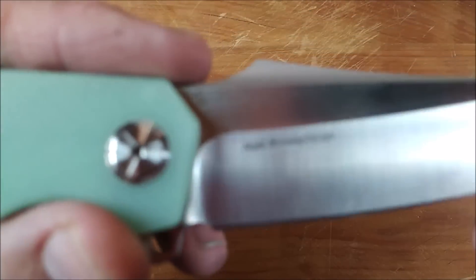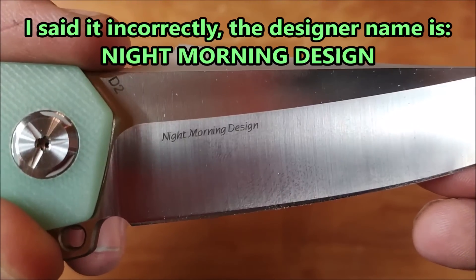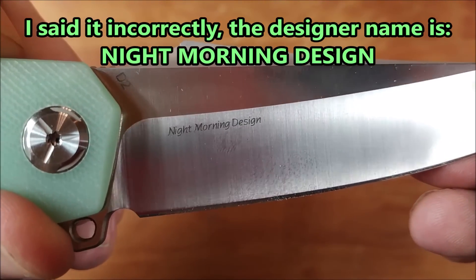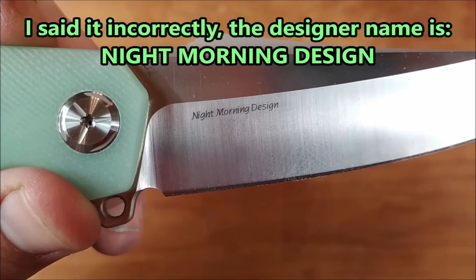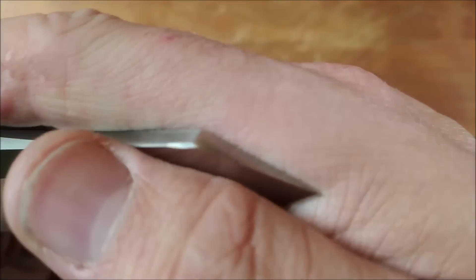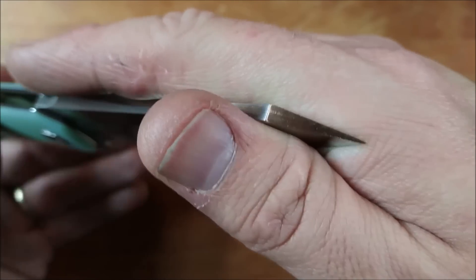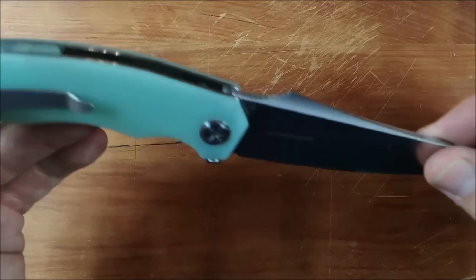As you can see right on here, once we focus, it says morning night design on the blade. D2 steel. Really nice sharpness there. I like that an awful lot. And a nice strong tip on this blade — you can see how it's made here. Really nice.